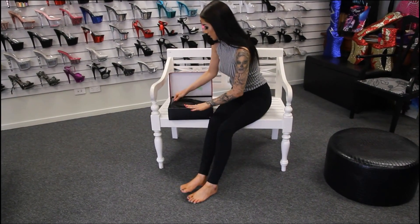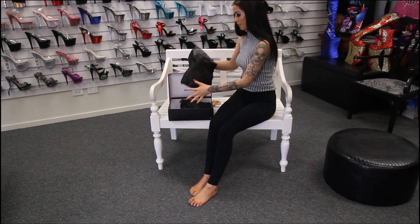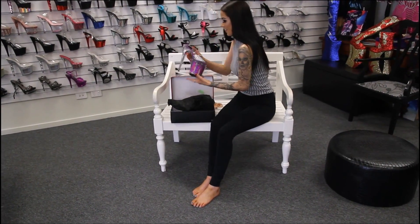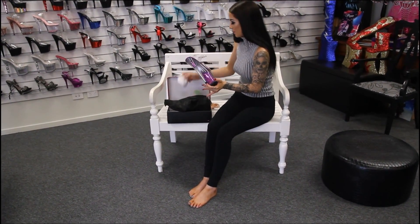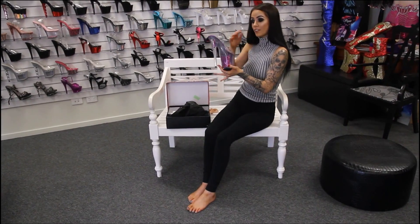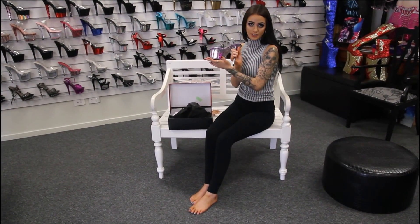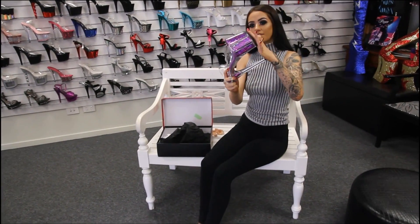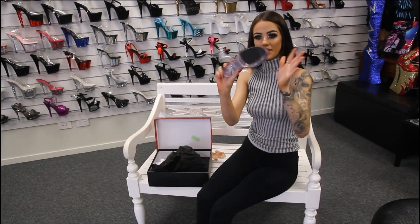I'm going to unravel these and describe them a little bit. They're my favourite colour! One thing with these ones, they are a lot different to the normal glitter Flamingos that you would usually get. These actually have the glitter flakes inside them, inside the platform.